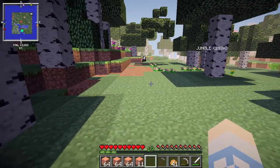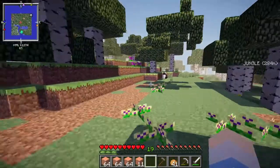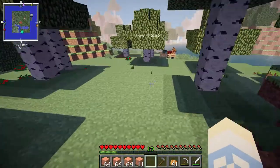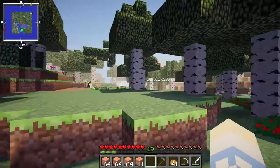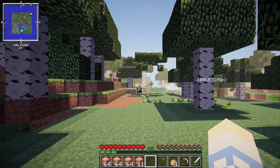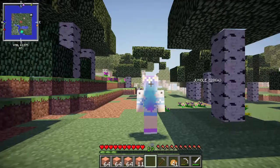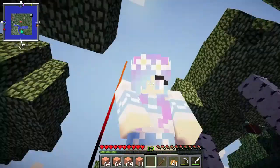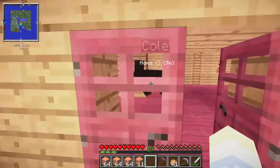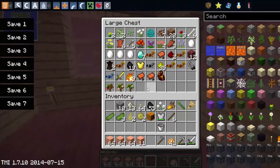I'm thinking of doing a greenhouse now, I don't know. I do have a bunch of this pretty wood that I got from these really pretty trees — I think there's actually one over here somewhere. I didn't cut it down because I liked it there. So I don't know if I'm gonna do a greenhouse or if I'm just gonna do a regular farm. I think the fences would be easier, but then the greenhouse would look really pretty. I'm gonna do the fences — I think it's just gonna be way easier and it's gonna look just as cute.